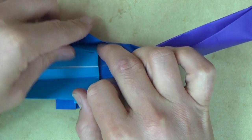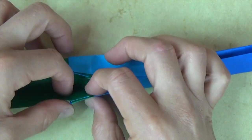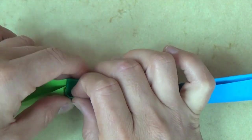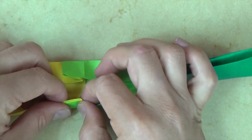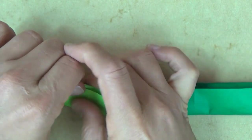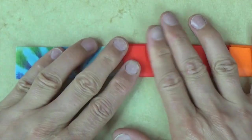Oops, this came undone. Putting a little curvature into the paper helps get it in. And next — see, putting a little curvature into the paper really does help.